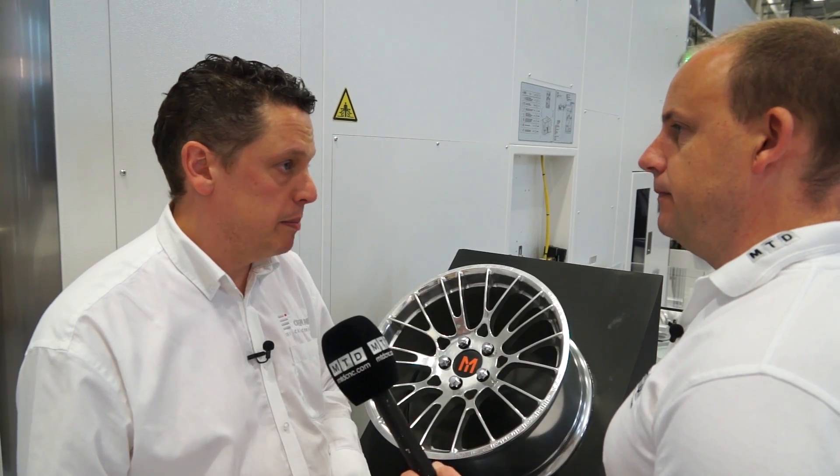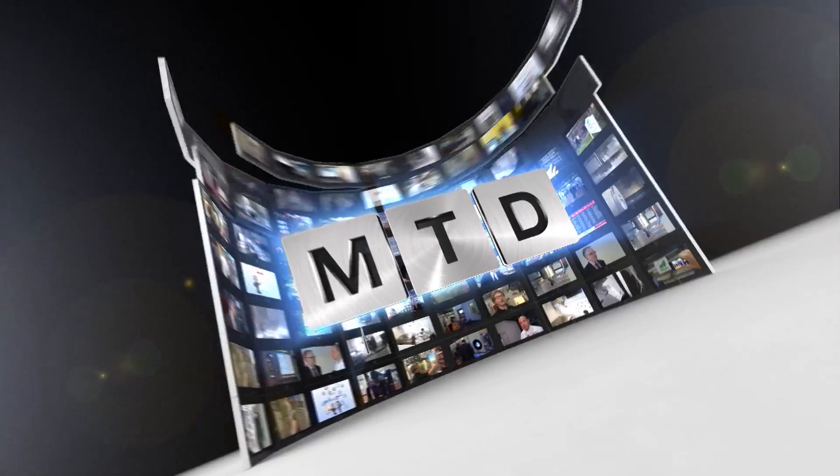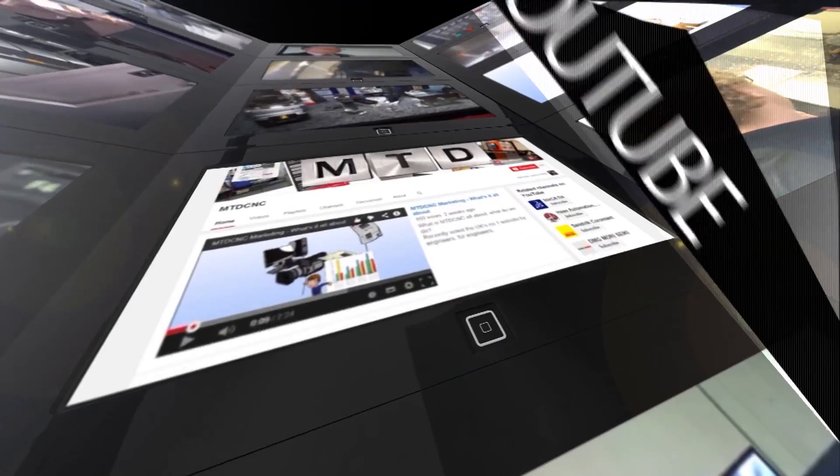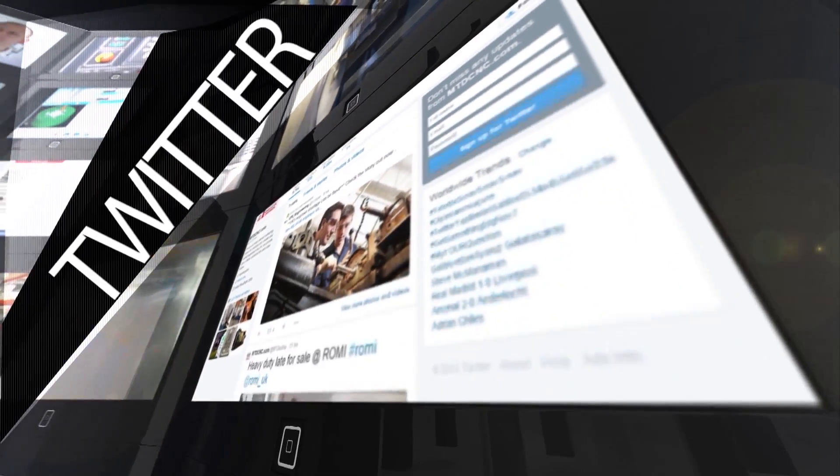Brilliant, Adrian, thanks for your time. No problem. For more videos, products and news go to mtdcnc.com or follow MTD online on Twitter.